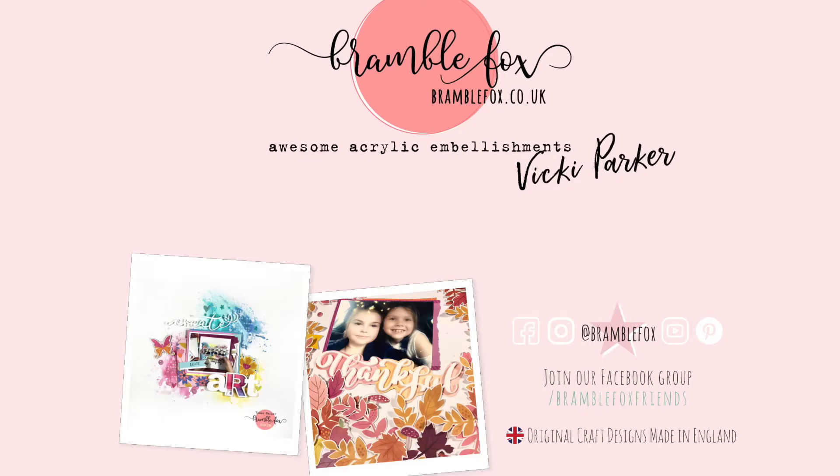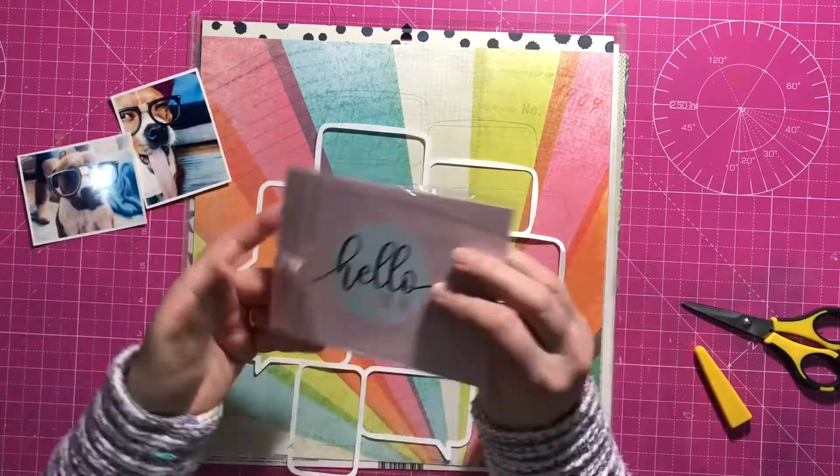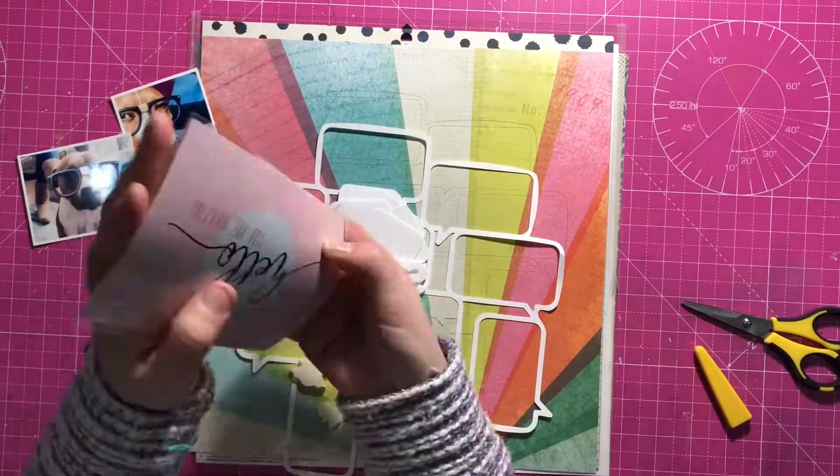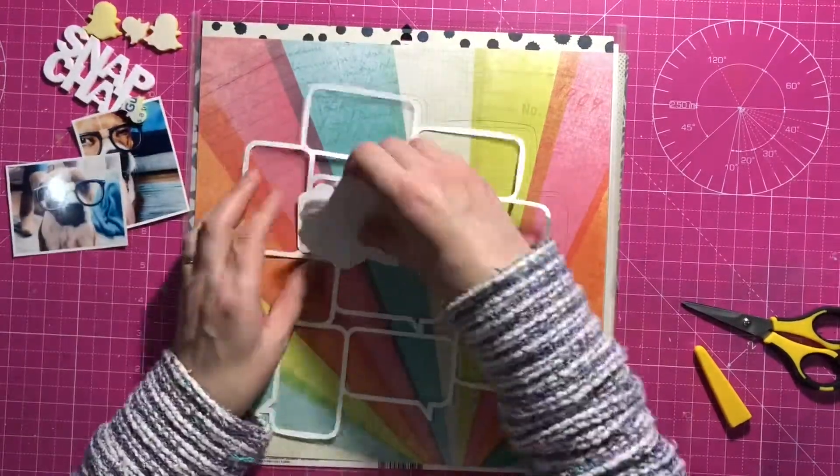Hi everyone, it's Vicky here today designing for Bramble Fox, and I'm using a cute perspective that's available in the store. You can see it right here — it says Snapchat, and it's got some of those little ghosties that go with the Snapchat logo.